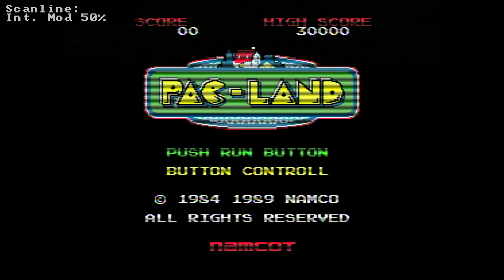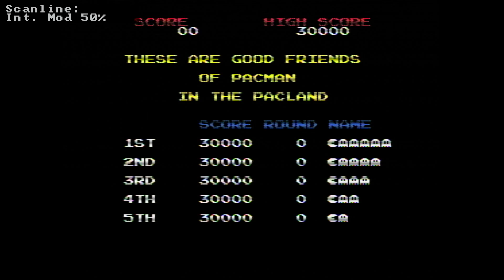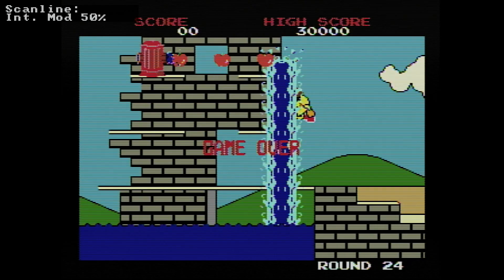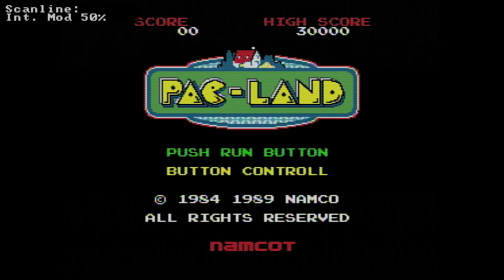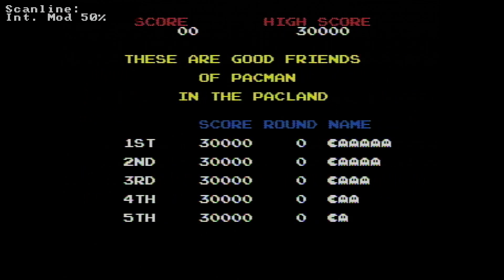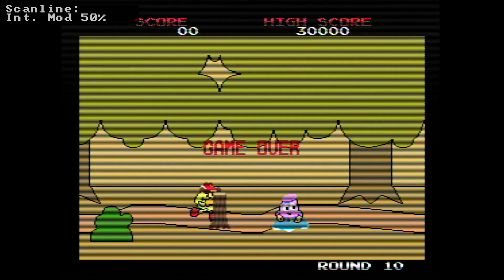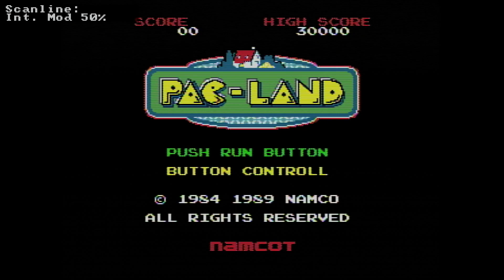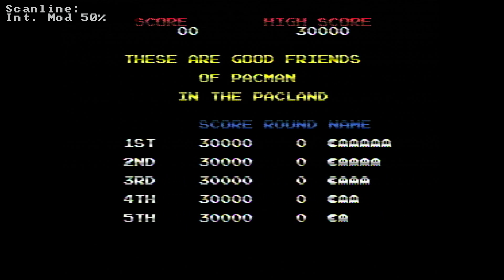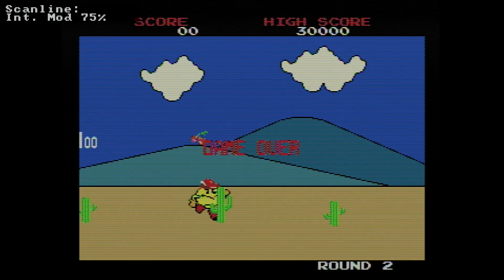This is int mod 50%. That looks pretty good actually. I think it's better than the int mod 25% - it's not so blown out. And it is helping to obscure - I think these scan lines aren't hiding the fuzz as much on the black background with the writing, but on these screens with the full colour scrolling gameplay I think the scan lines are making a slight improvement. This is int mod 75% - there's a notable difference there.